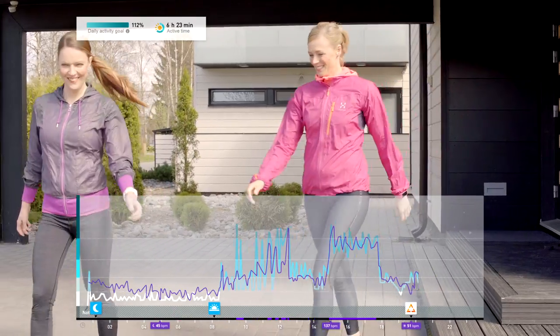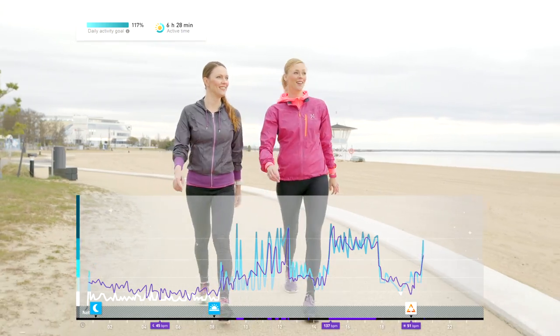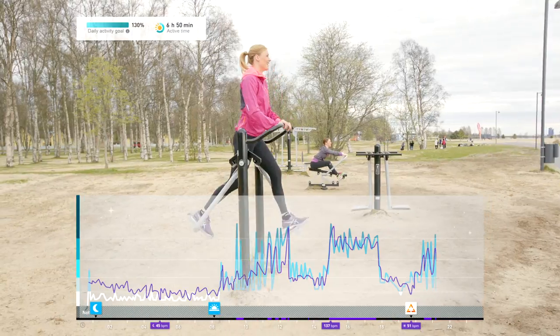Continuous tracking of your heart rate can also start based on your wrist movements — for example, when you're walking at a fast enough pace with your arms swinging.